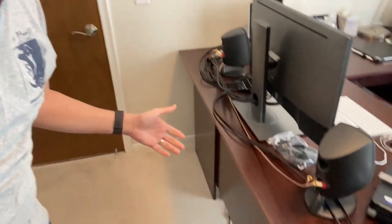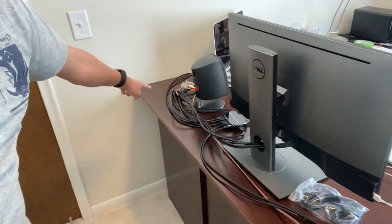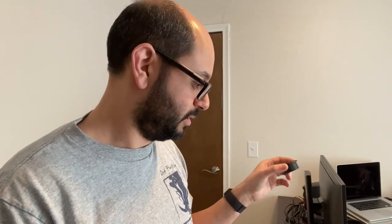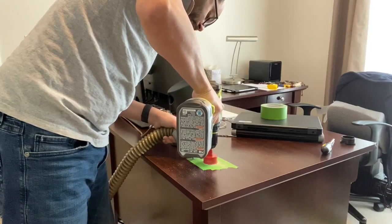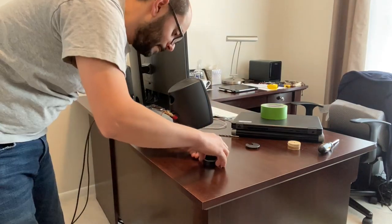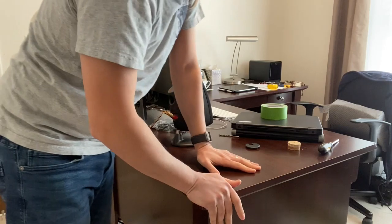Hey, welcome back to my channel. I've got a little problem and I'm gonna show you. If you're anything like me, your desk probably looks like this with all these cables. I bought these desk grommets from Amazon — the review said they're a little snug and hard to get in, so we'll see if it works or not. Will this fit? Oh.